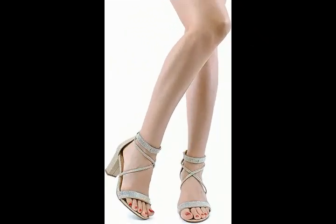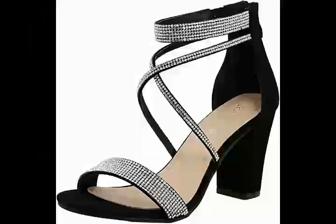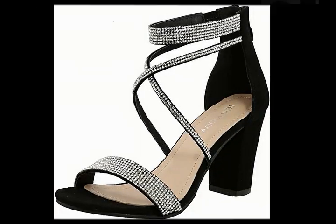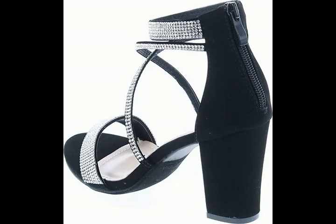Welcome to our YouTube channel. Happy New Year. Wish you all happy life and enjoy your time. Today we offer Women's Formal Rhinestone High Heel Sandal Ankle Strap.